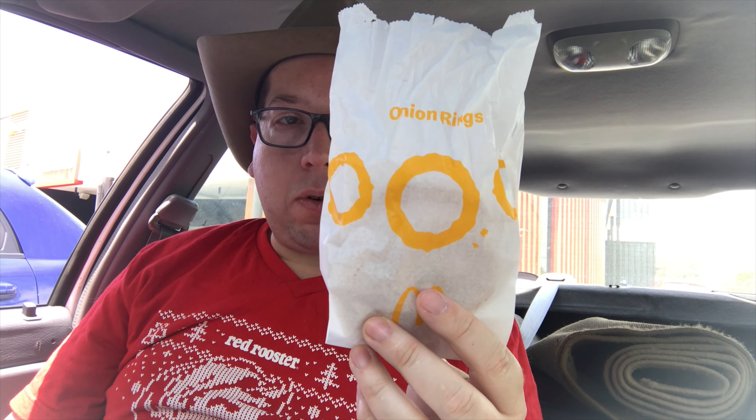Welcome to another episode of Checkout Basket. Today I'm down at McDonald's and we're checking out their $2.95 six pack of onion rings.